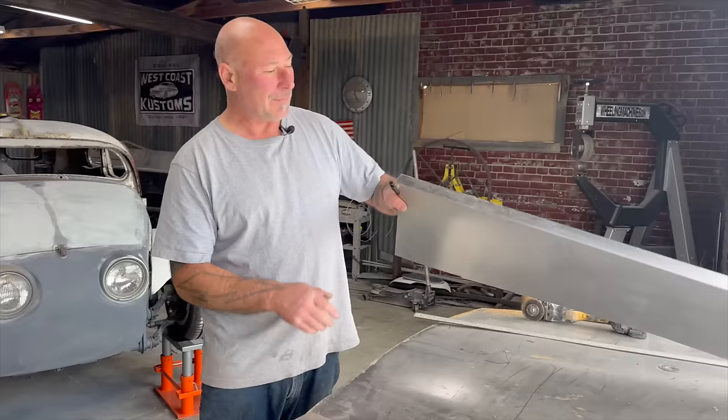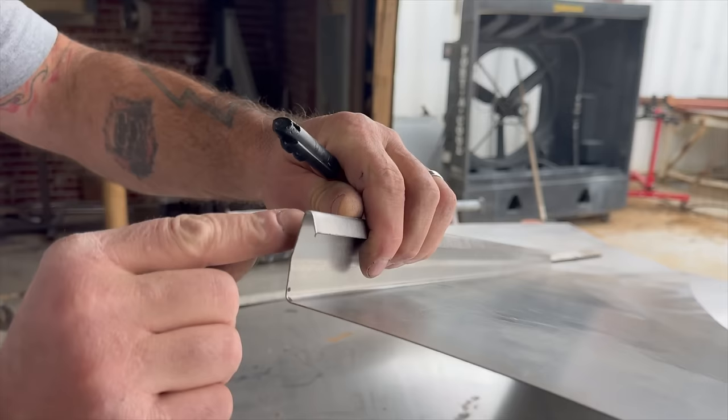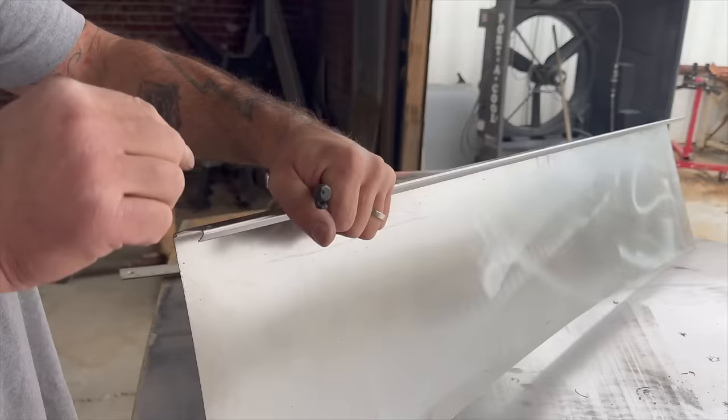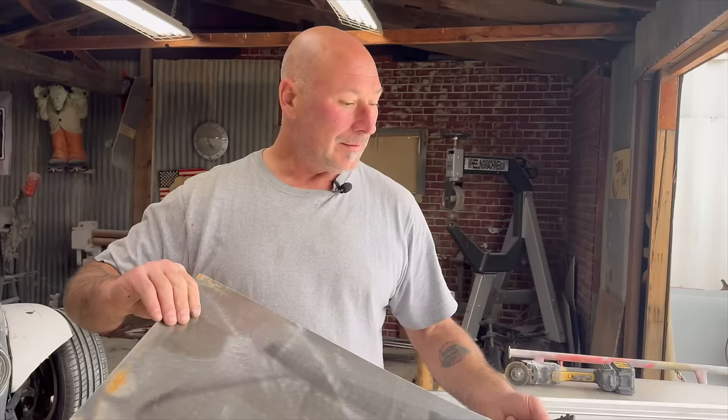I'm going to put a hem edge, but I'm not going to close it. On the last piece of the fender I made the hem and I closed it, but this is going to be even a little bit stronger because it is a running board — I'm going to have to step on it to get in the car. So there will be a structure below it, and I want that to stay really strong. That's going to be a one-half-inch hem. Chuck this in the sheet metal brake and begin.